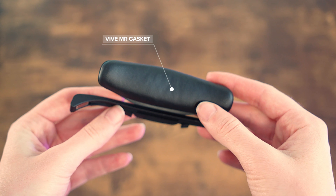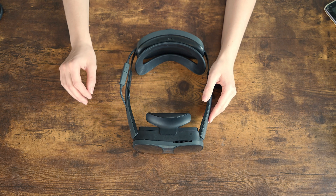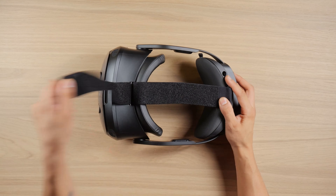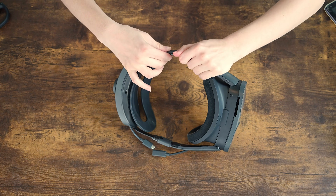In this pack, you'll get access to the MR Gasket, an easy-to-attach accessory to make mixed reality experiences even better, the Face Gasket 2.0, the Deluxe Strap — which is the same strap the Vive Focus Vision has — and temple clips to strengthen the arms of the Vive XR Elite.